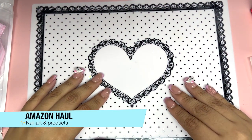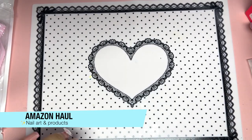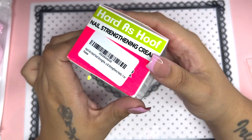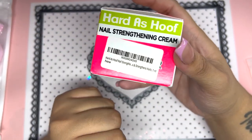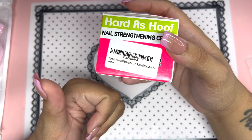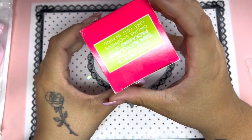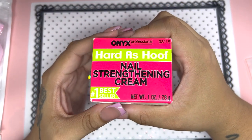Hey loves, welcome back to my channel. Today we're back with another haul, and in today's video we have some Amazon products. Everything I'm going to be showing is from Amazon. I'll have everything linked down below in the description if it's still available. If you're interested in purchasing anything, give this video a thumbs up, subscribe if you haven't already, and hit the notification bell.